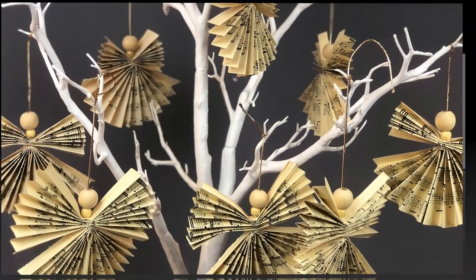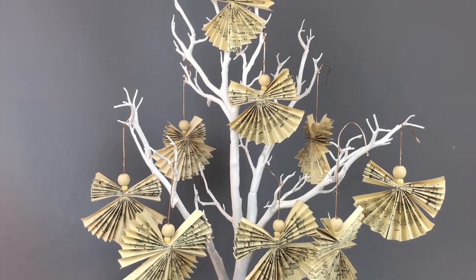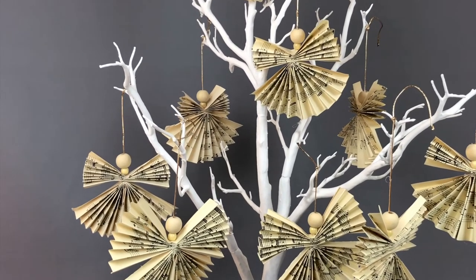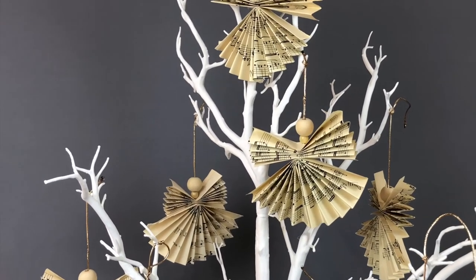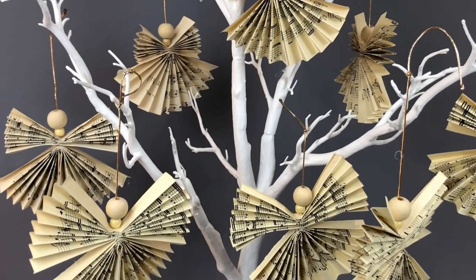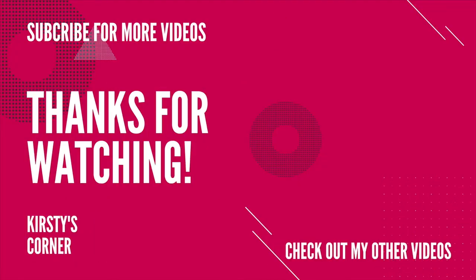You don't have to hang them on the tree - you could hang them from a garland, from a piece of string in the window, or put them on a Christmas present as part of a tag to decorate it. You don't even have to use music sheets - you could use pages from books, magazines, wrapping paper, or leftover wallpaper. If you like this video please give it a thumbs up and subscribe for more videos like this. Thanks for watching, see you soon, keep smiling!